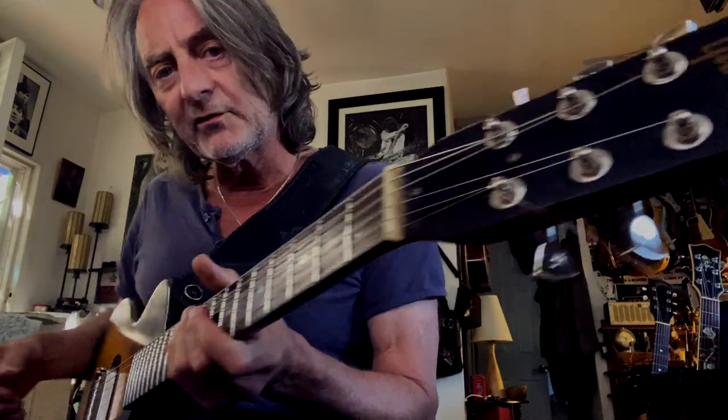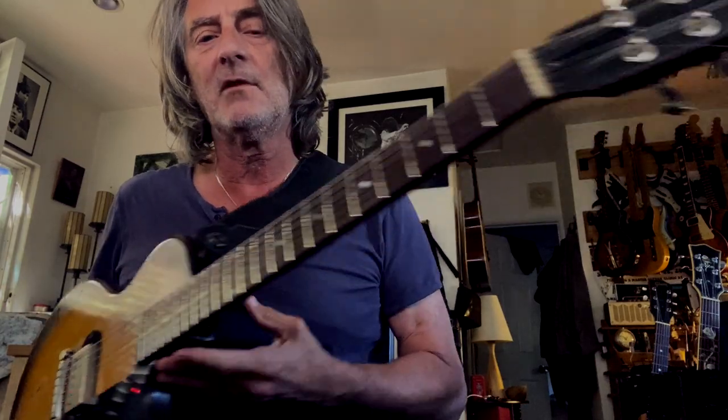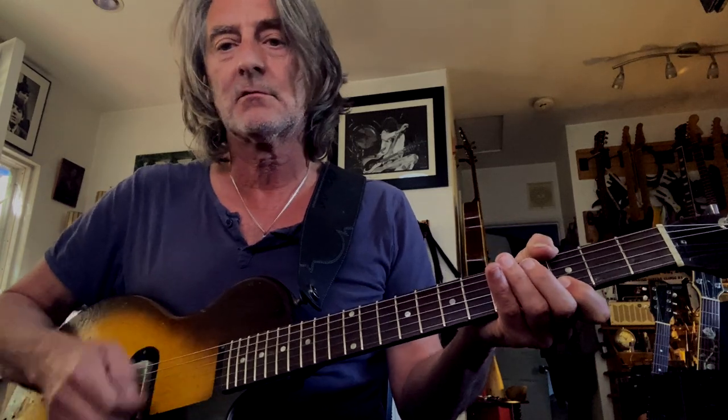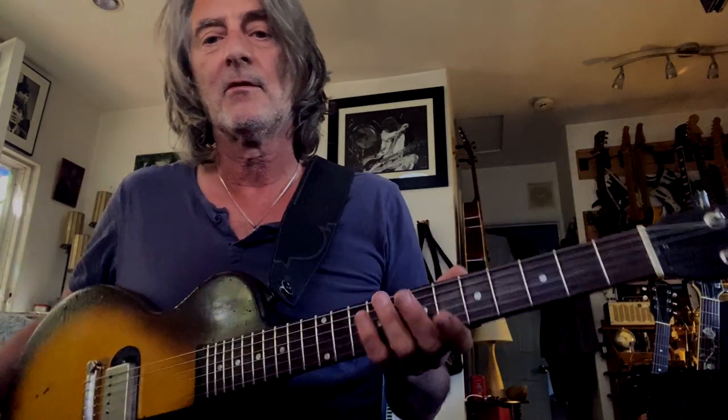Poor man's way to get around having to afford an old Gibson Les Paul — buy an old Gibson Melody Maker. They're quirky, take a little getting used to, but the neck is awesome on these things, and you can pick these up for a couple thousand dollars. Put a nice humbucker in there and you're good.